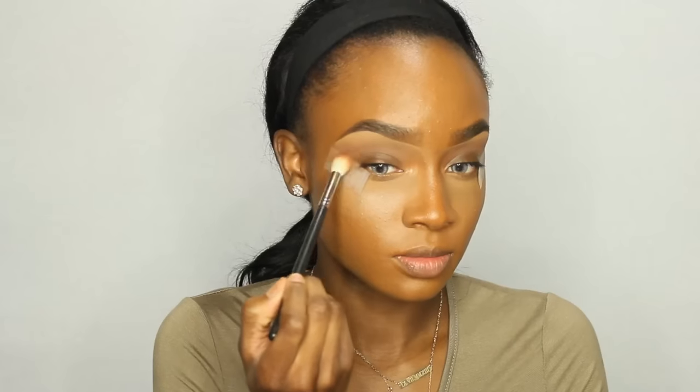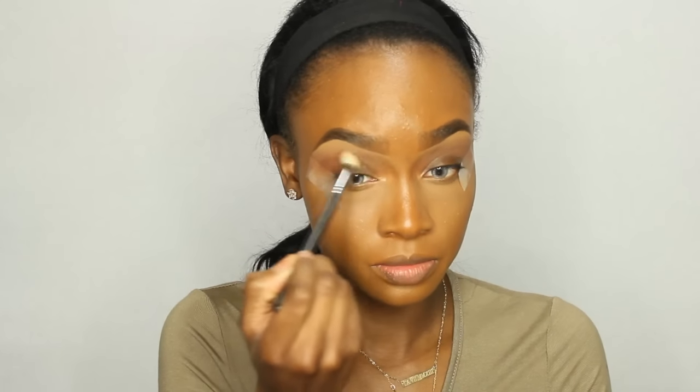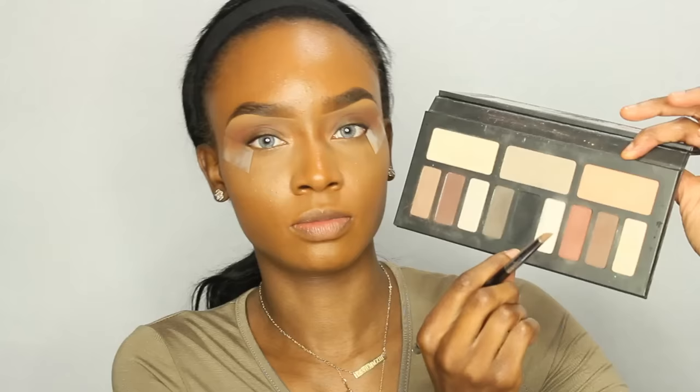Now I'm going to go in with Cocoa Bear by Makeup Geek and I'm going to apply that underneath Frappe using the same kind of motion. I'm going to focus this color more towards the outer V of my eye and blend it into sort of my crease area.